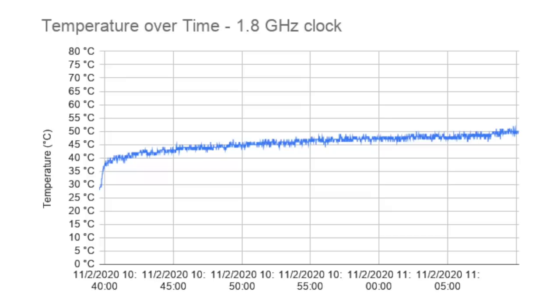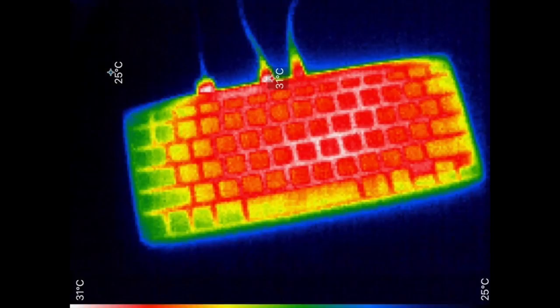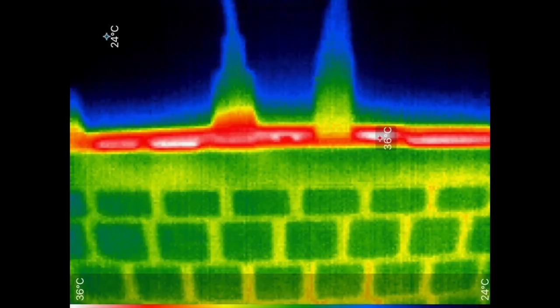The maximum temperature the processor reached was 52 degrees Celsius, though the top surface of the keyboard never went above 31 degrees, according to my Seek thermal camera. The bottom was only slightly warm, and the ports on the back were warm to the touch, but not even close to the searing heat you can get touching some parts on the Pi 4 when it's running a benchmark.